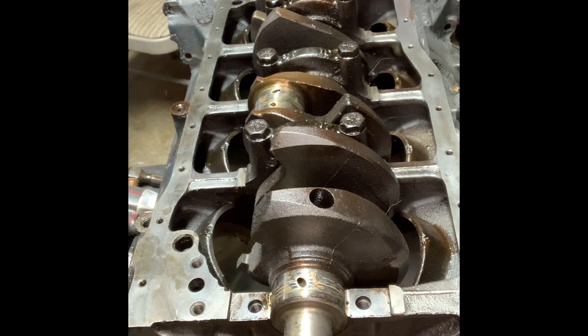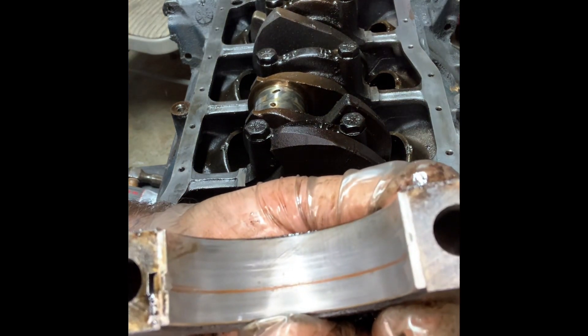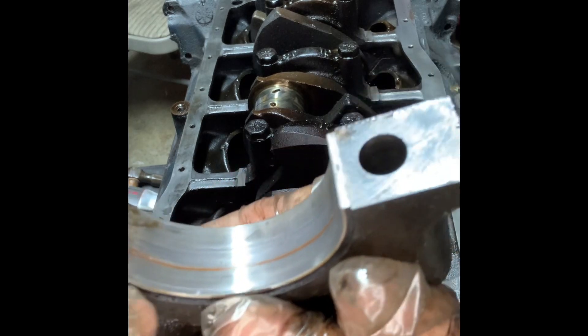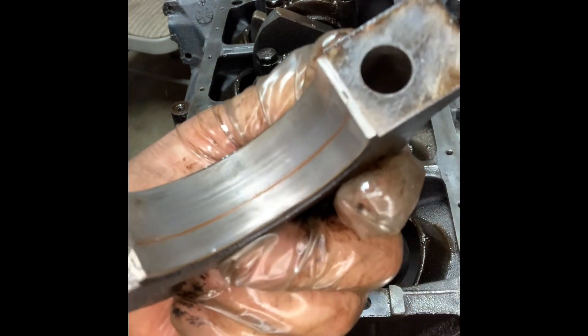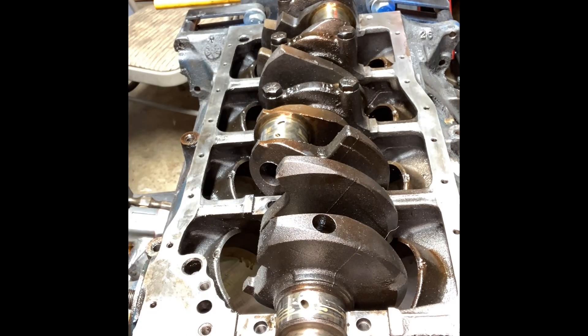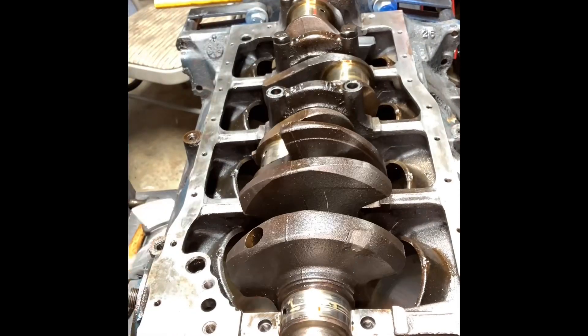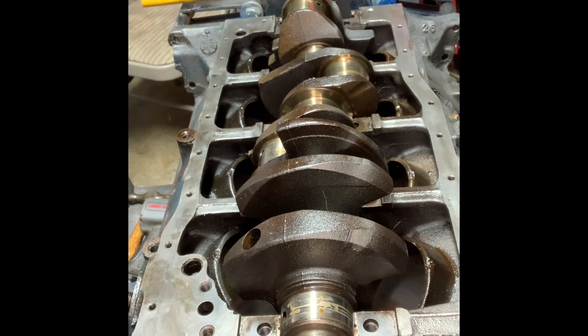Let's take a look at these. I've seen worse — they do need to be replaced. But it's not too bad. I think this engine's been in a while.